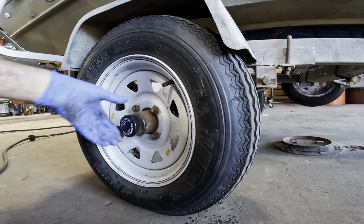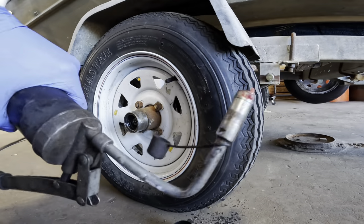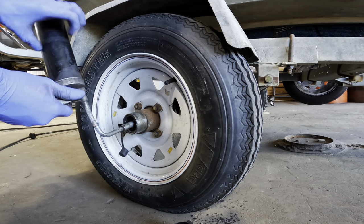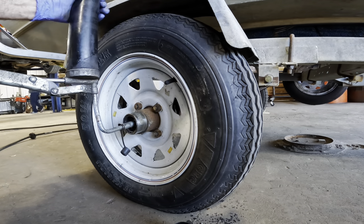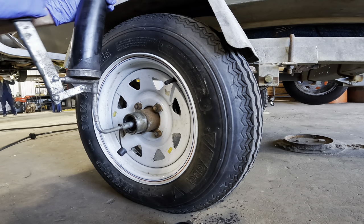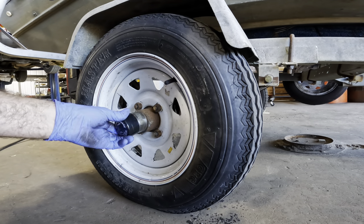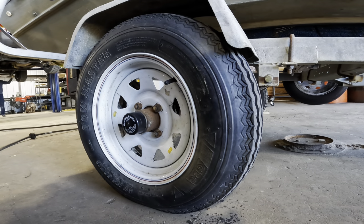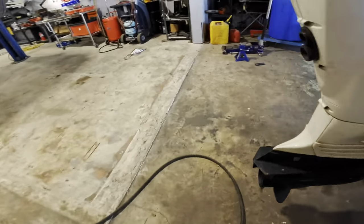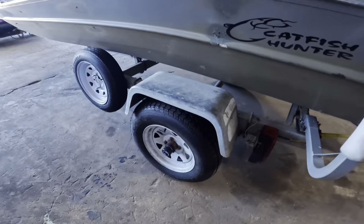Let's pop the bearing buddy caps off and shoot a little bit of grease into those units. Grease gun coming in — it's got some lubricant inside. We're going to give this a couple squirts. This grease is suitable for marine applications so I'm just fine using it. We're going to give this three or four pumps — not so much that it overflows, because it'll just pump grease out of the back side and make a huge mess. Three or four pumps is sufficient to get a nice new coating inside those bearings.